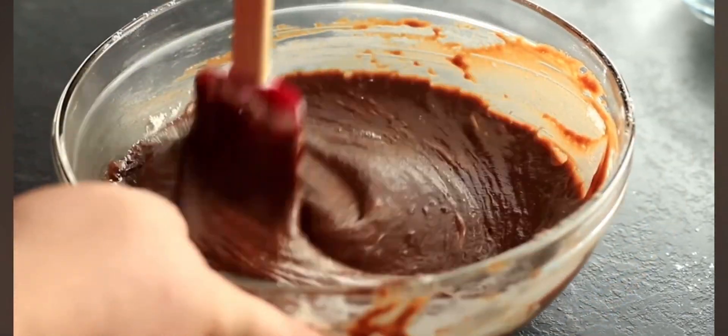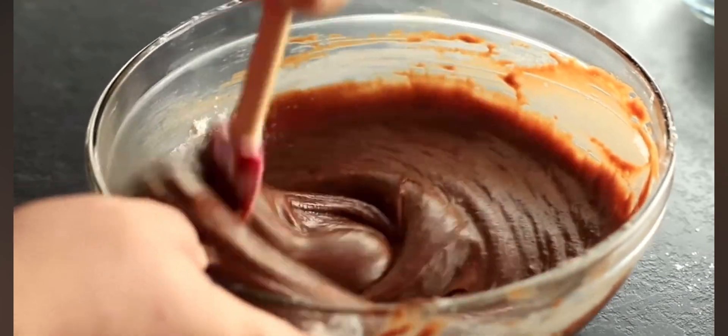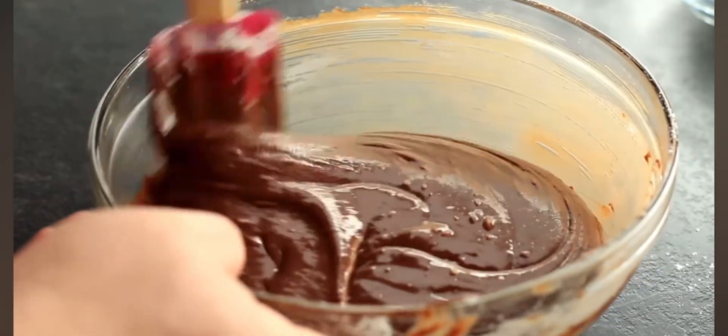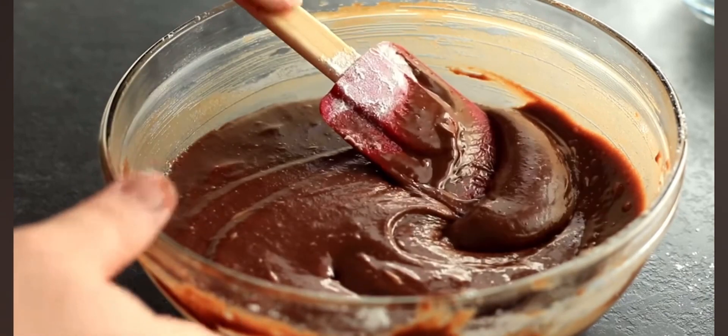Don't be afraid of over-mixing this — you really can't do that with this recipe. In fact, the more you mix it, the better crust you get on top of the brownie: that real thin, flaky crust on top. Mixing this really well is what develops that crust. Go ahead and get it all mixed together until it is nice and smooth.